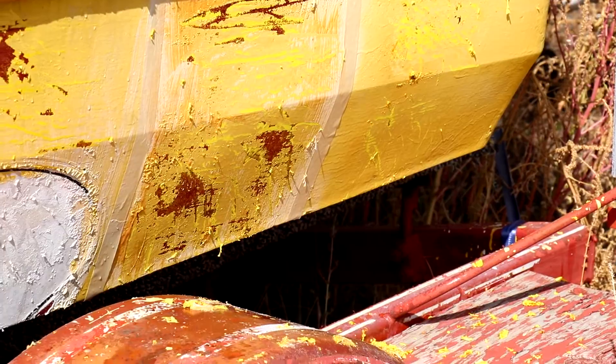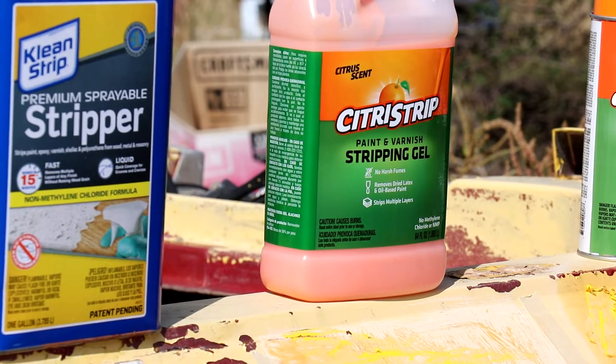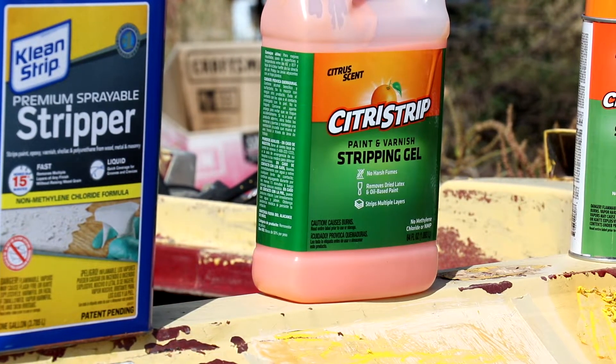So I think what I'm going to do is thin down the citrus strip and spray the whole boat with it, or just paint it on thick like I did today. It has the option of leaving it for 24 hours, so I might paint all of it on, come back after a full day, and power wash the heck out of it. Option one is just power washing it and going over every spot, though I'm not 100% sure it would get it all. Option two is the paint stripper — thin it, spray it on, leave it overnight, then power wash.